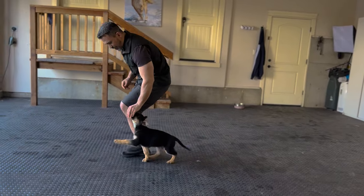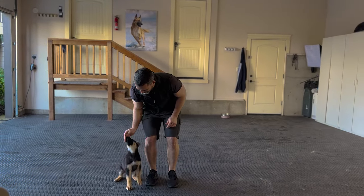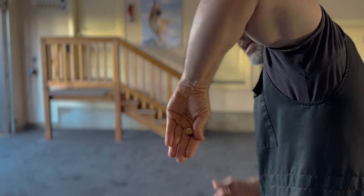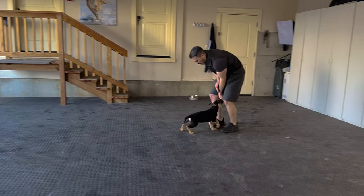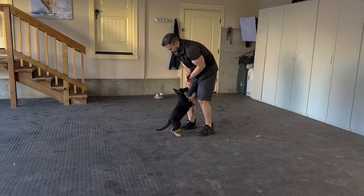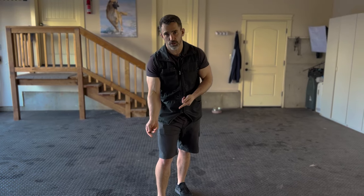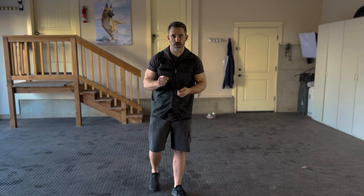The puppy is going to see two main pictures when we're luring. One is where the hand is up — keeping the dog's head up, which is important for the focused heel. The other picture is when we're moving away and guiding them into different positions. Because our dogs have to be generalized, these are slightly different, so we want to make sure the puppy knows where the food is before we start the luring exercises. You might have to just sit and wait for your puppy to figure out the location.